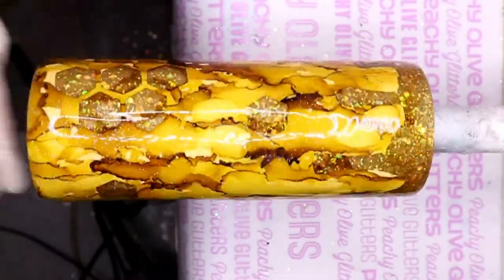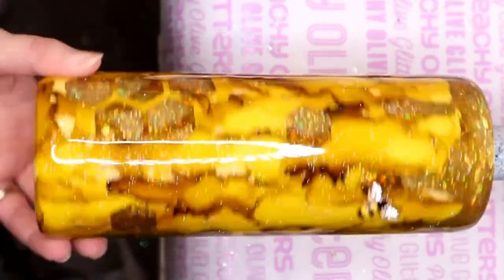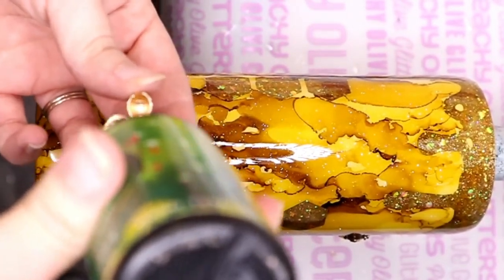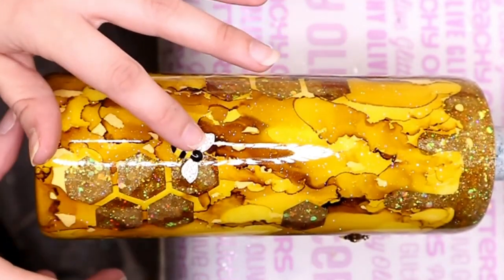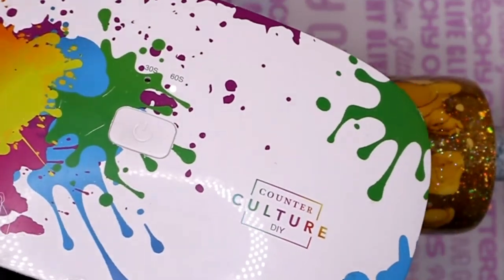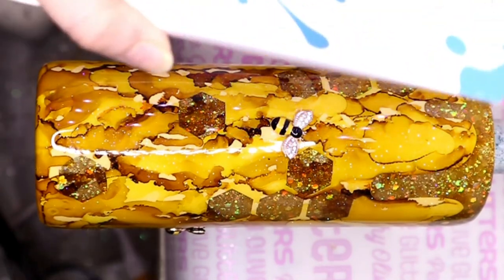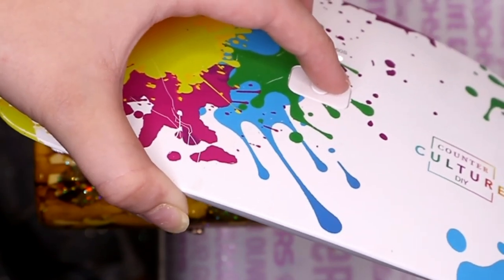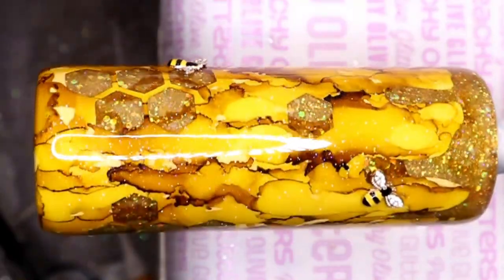After I let that coat of fast set dry for about four hours, I went in with the little bee rhinestone applique things and attached those with UV resin, then cured them under my nail lamp. I normally use UV resin from CC DIY but I was out, so I used a brand from Amazon — I really don't recommend it as it stays tacky unless you cure it forever. I highly recommend CC DIY UV resin if you're in the market for one.